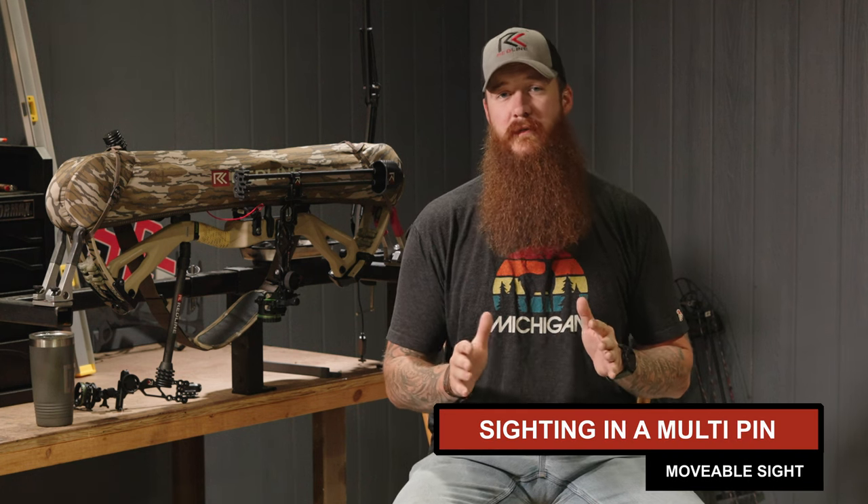Hey guys, Wes Brown here, resident bow technician and field producer for Redline Bowhunting, and welcome back to the shop. I've got a little more set up this time and it's feeling a little more like the shop. Today we're going to be talking about how to set up a multiple pin movable sight. We have a little bit of housekeeping to go over before we get into the nitty-gritty, so this is going to be a long video — buckle in.